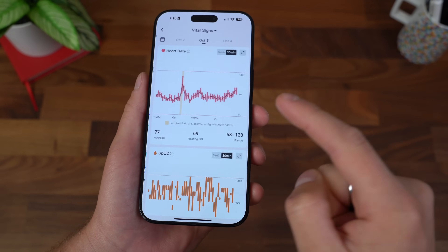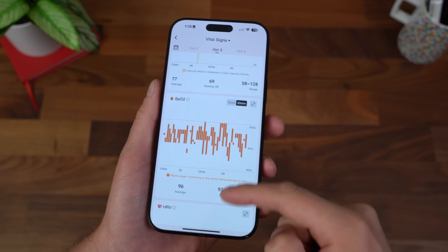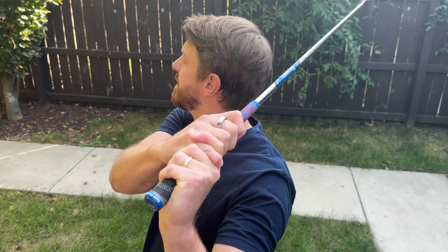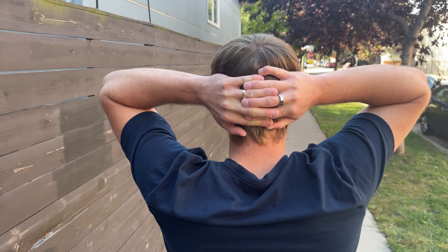And of course, your heart rate — it's going to keep full track of that. Not only blood oxygen level, but heart rate variability over time, just really useful for your heart health. There are even activities you can track with your smart ring, including walking, running, and even cycling.